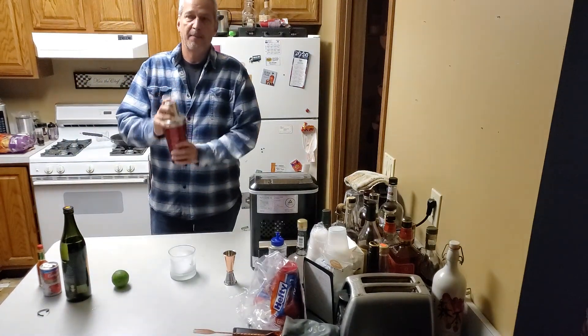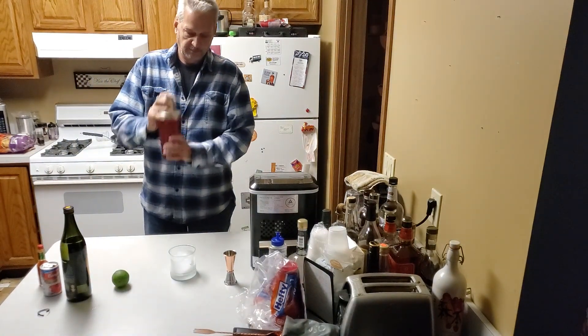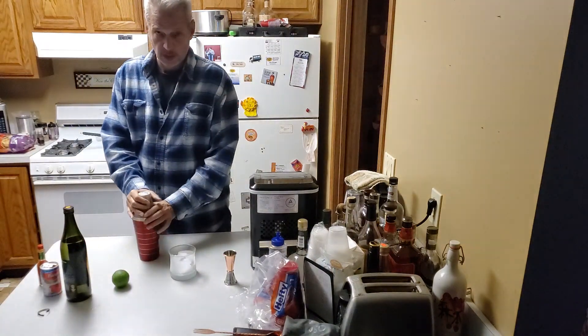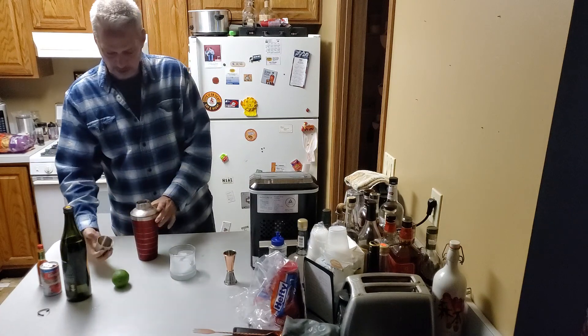We're going to shake our drink up. And then we're going to strain it into the highball glass.